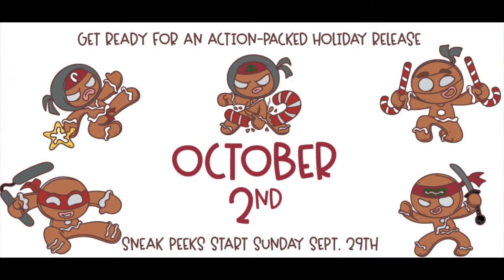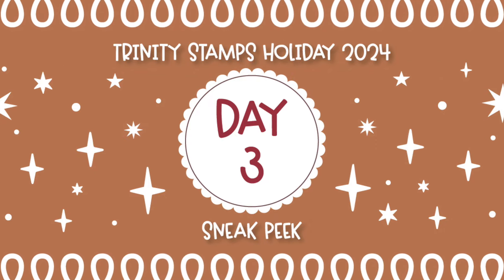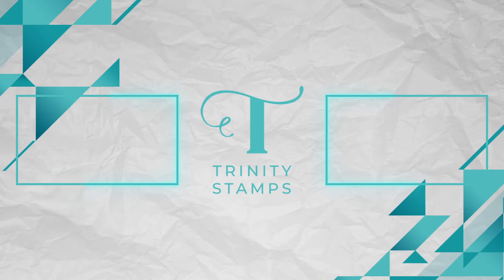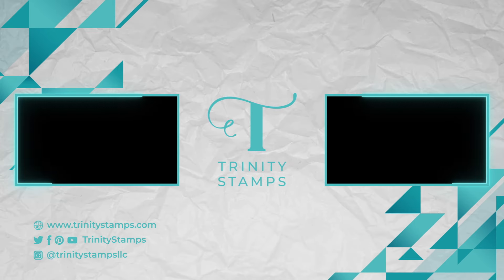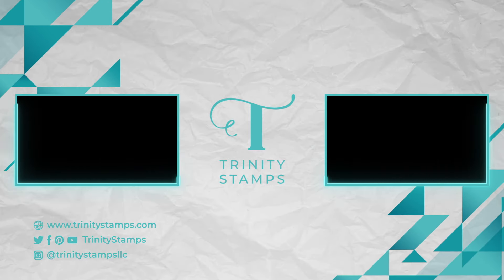That's it for today's sneak peeks! Remember, this release comes on October 2nd — just a couple of days away. We have one more day of sneak peeks, and day three is the day you want to tune in to see what our design team member designed and what those dies do. Come back tomorrow — I know you're going to love it. Then we'll see you Wednesday the 2nd for our full release video and hop with our design team. Happy stamping, bye!